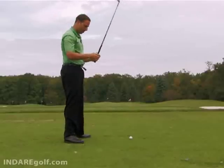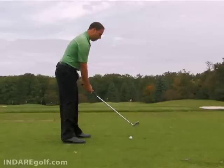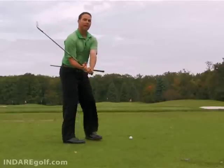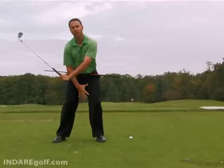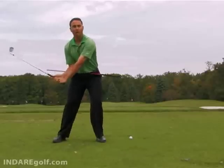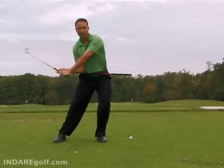Another important concept is what the body is doing through impact. The body needs to stabilize from the top of the swing — by stabilize, we mean it's as if you're leveraging into the ground where the balls of your feet grab the ground, as opposed to any jumping or sliding of the weight.